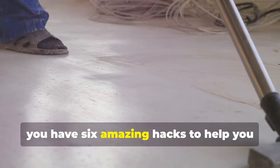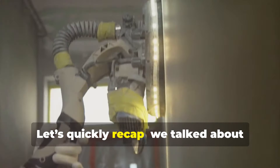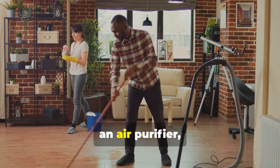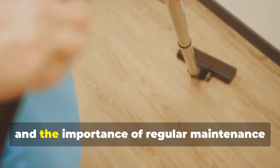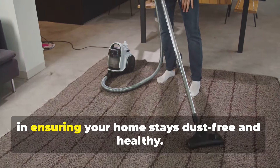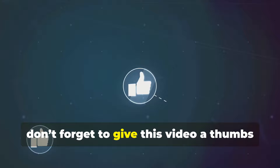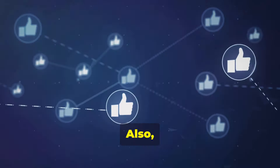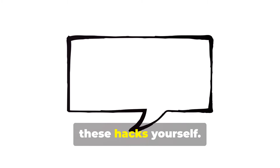Now you have six amazing hacks to help you clean up drywall dust after your renovation. Let's quickly recap: we talked about using a vacuum with a HEPA filter, a damp cloth or mop, an air purifier, plastic sheeting to contain dust, a tack cloth for final touches, and the importance of regular maintenance and cleaning. Each of these tips plays a crucial role in ensuring your home stays dust-free and healthy. If you found these tips helpful, don't forget to give this video a thumbs up and share it with anyone who might benefit. Leave a comment below if you have any additional tips or if you've tried any of these hacks yourself.